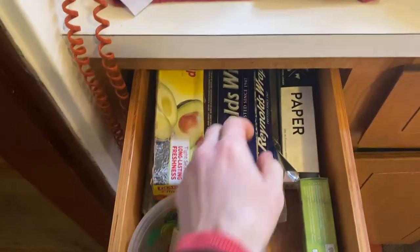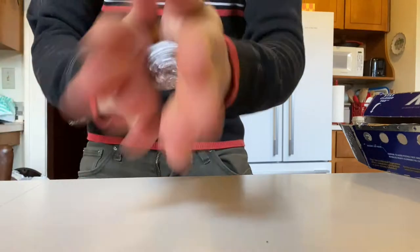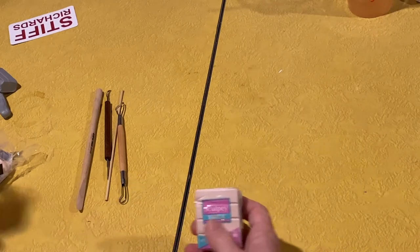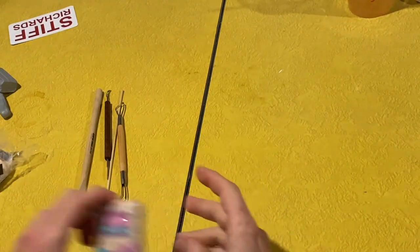Alright, first things first. You want to raid your cabinet for aluminum foil — rip, crush, and roll. And don't forget to zip your fly. Today we're going to make a Rodney Ornament out of Sculpey Clay, which can be found in your local art store for three or four bucks a pop.